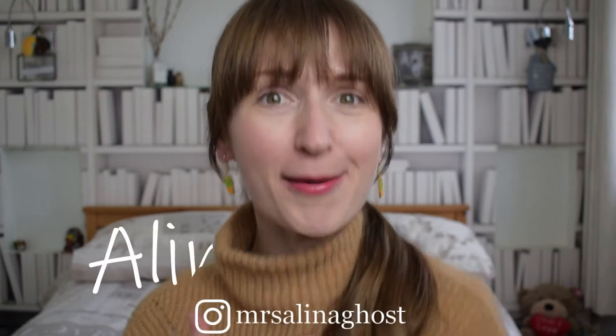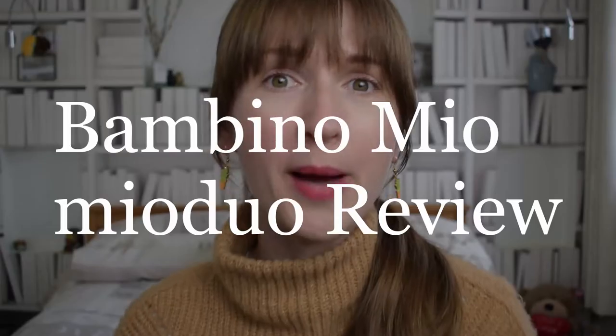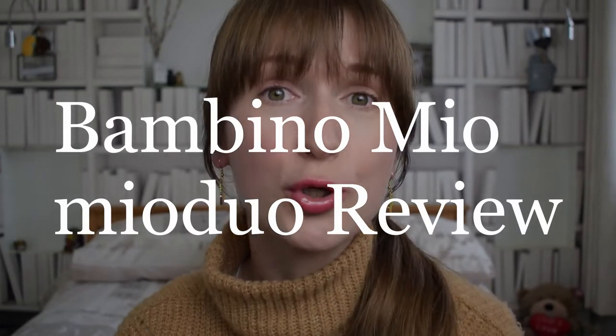Hello everyone and welcome back to my YouTube channel. I hope you're doing really well. If you're new here, I'm Alina Ghost and I have an 11-month-old baby boy — he's about a week and a half off his first birthday, which is so crazy. Anyway, this episode is all about Bambino Mio, the Mio Duo specifically.